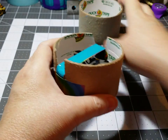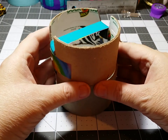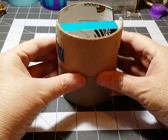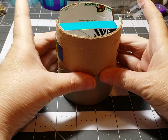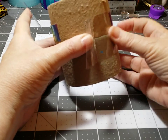Then you can decide how many rolls tall you want to make it, and you just tape your rolls together before you get ready to cover them. You don't have to cover your rolls, but I like to cover mine. I usually secure them before I start wrapping the tape around with some clear tape.